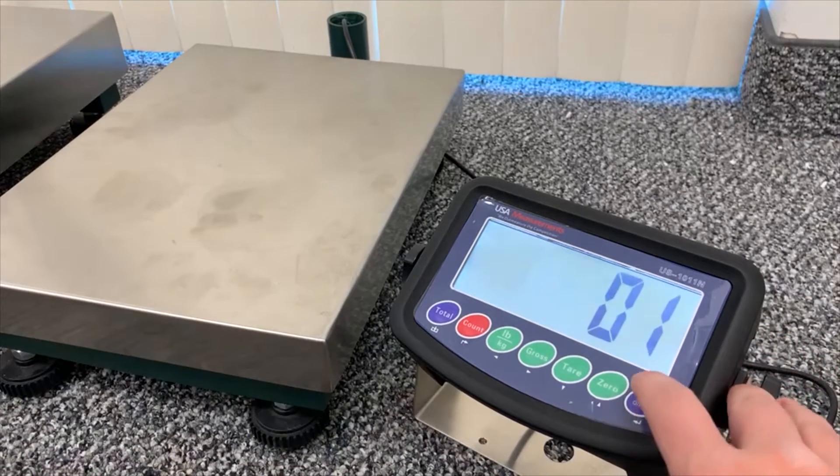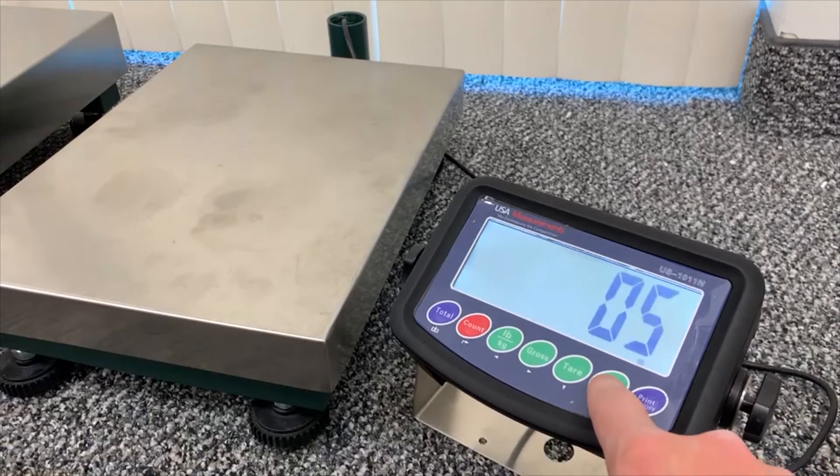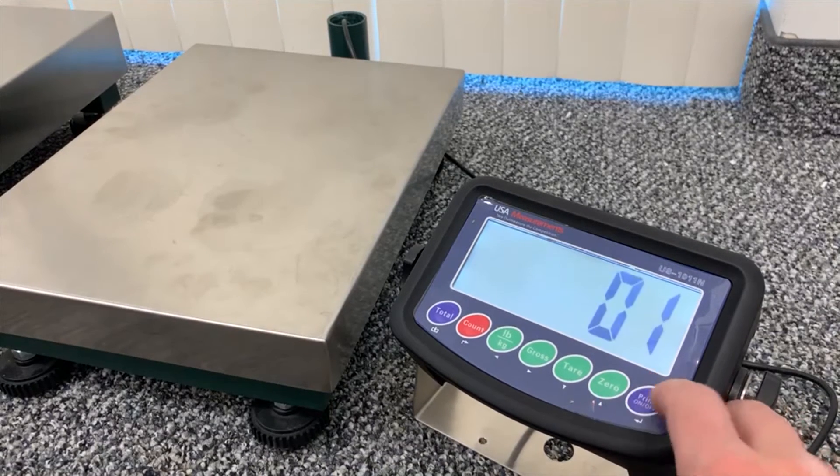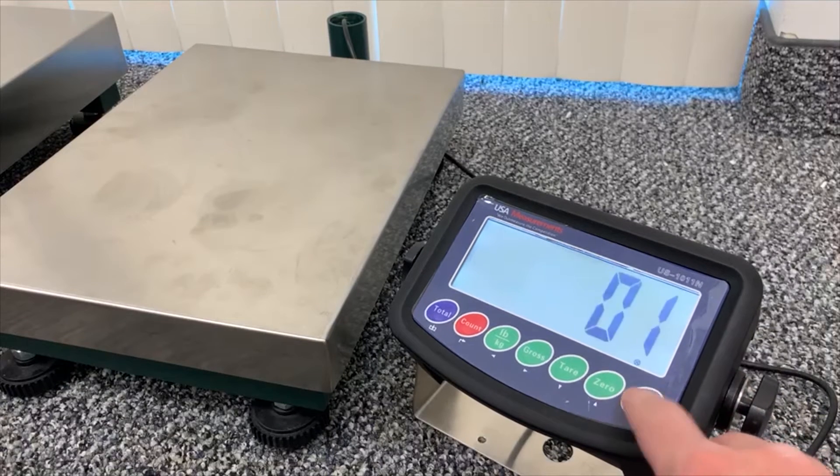F1.3 will be where you select the increments and what you would like your scale to be weighing in. We'll pick one increment for this video, and enter.